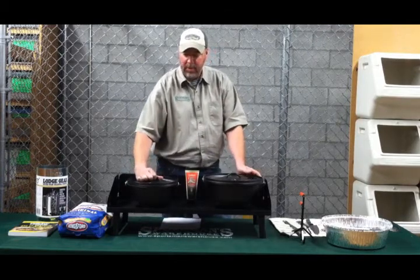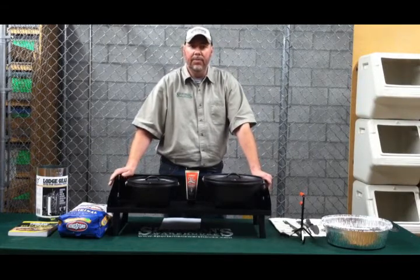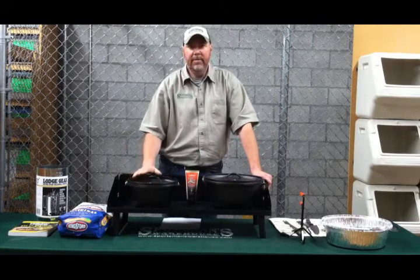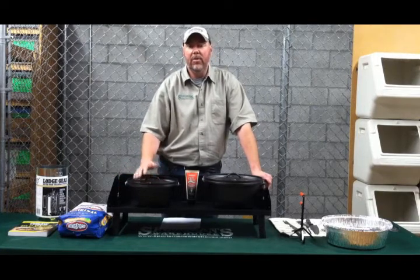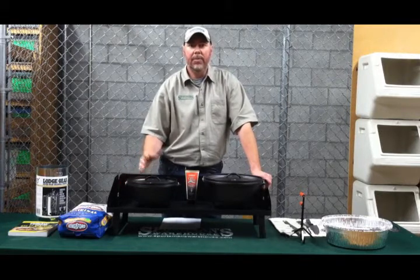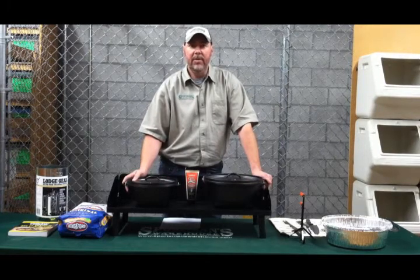Once you've done this, then you just want to simply repeat the steps — 350 degrees for 30 minutes, lid on, take it out and let it cool. Once you've done that, you should have a pretty good seasoning on your cast iron. Most manufacturers these days are putting their ovens out pre-seasoned, so you don't have a lot of work to do to begin with. But once you've opened up the pores in that cast iron and got that oil in there and baked in good, then you're pretty much ready to start cooking.